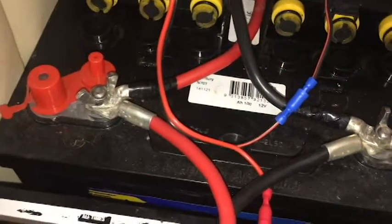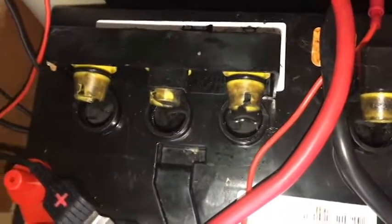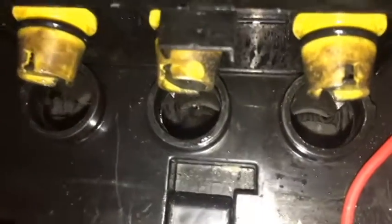You just sort of loosen them a bit, which is a bit hard with these type of caps, that's why I normally just leave it like that. And if you get a little bit of splatter up here, I just get some paper toweling and clean them up.